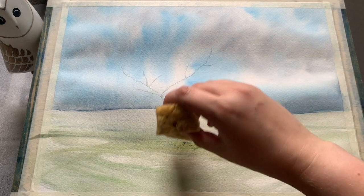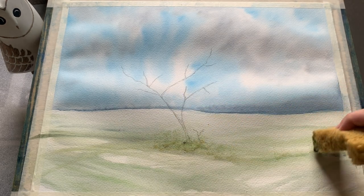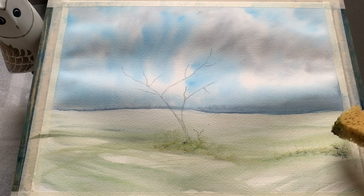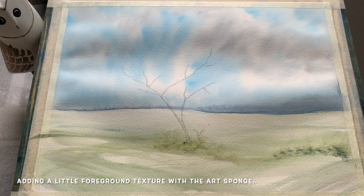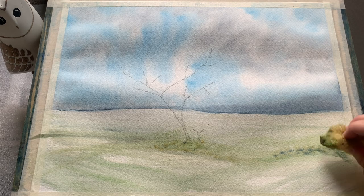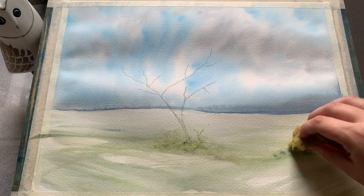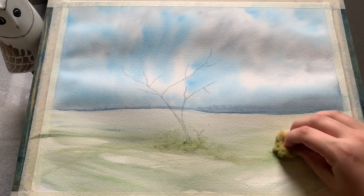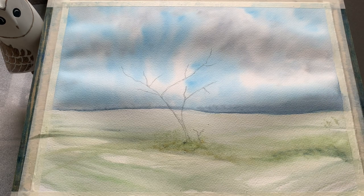Now I just tried the sponge out here a little bit as well. I've dunked it in sap green and raw sienna with a touch of indigo to give it a little bit of depth, just giving it a quick texture into the foreground. I think it works quite well around the base of the tree to give that impression of a little bit of scrub springing up around the base of our focal point there.